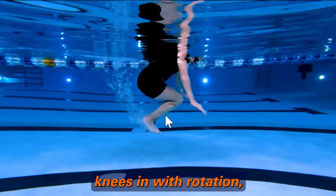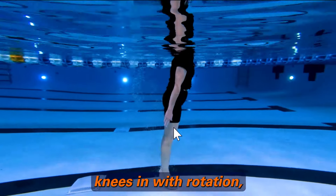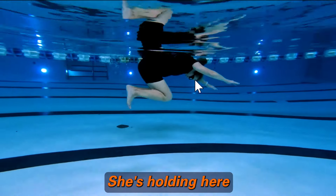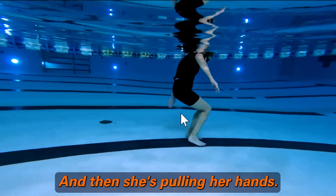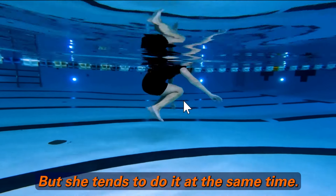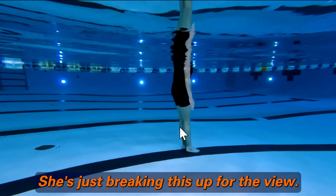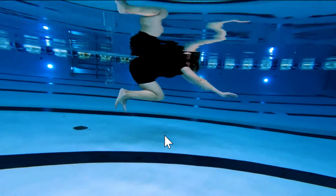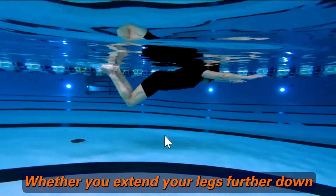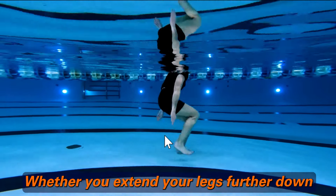Here again — knees in with rotation. Knees in, pulling in. She's holding here just so we can see that position, and then she's pulling her hands — but she tends to do it all at the same time; she's just breaking it up for the view. Nice, clean, easy pull, whether you extend your legs further down or don't.